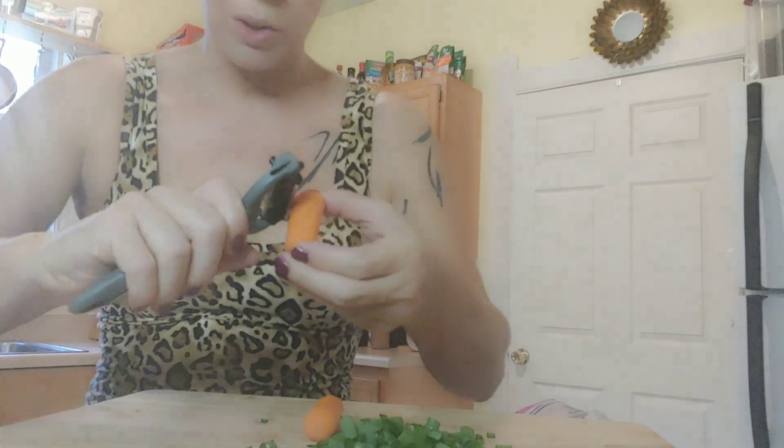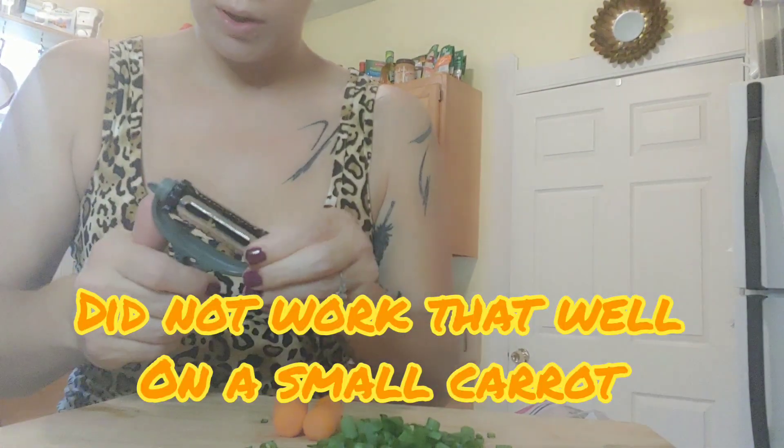It's not really working that well — probably because my carrot is too small, but it keeps turning on its own when I try to use it. This one doesn't really work. Maybe it's a bust — I'll try it on a bigger item and let you know in the description. It was $3 total — a dollar with two dollars shipping — so it's not the end of the world.